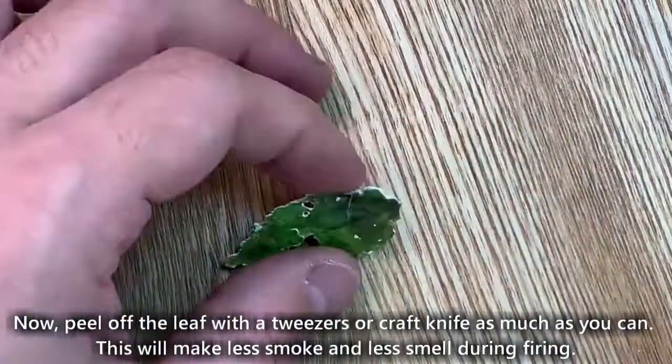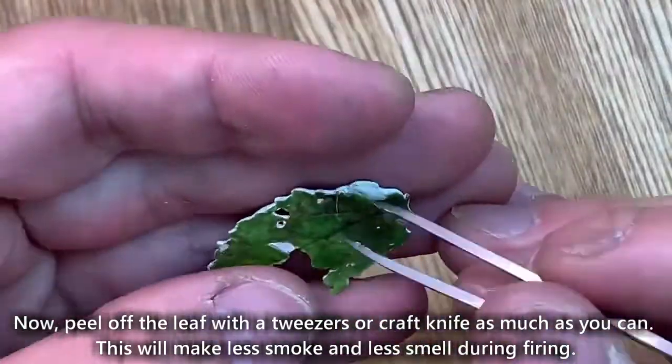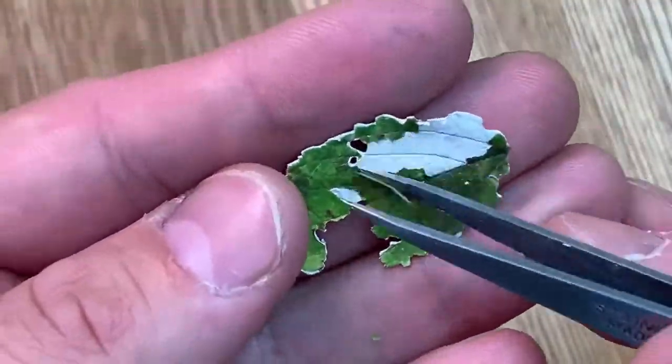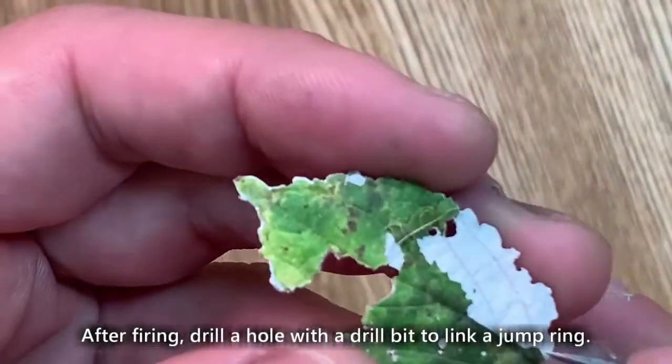Now, peel off the leaf with tweezers or a craft knife as much as you can. This will make less smoke and less smell during firing. After firing, drill a hole with a drill bit to link a jump ring.